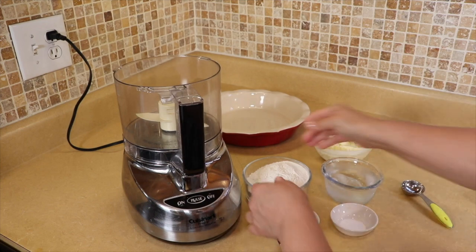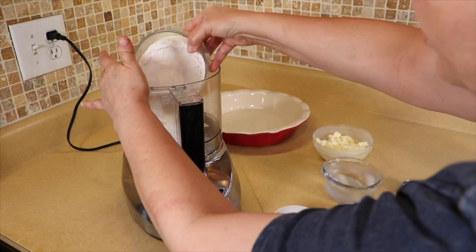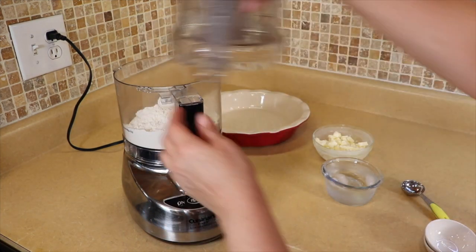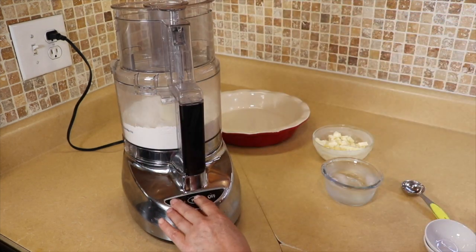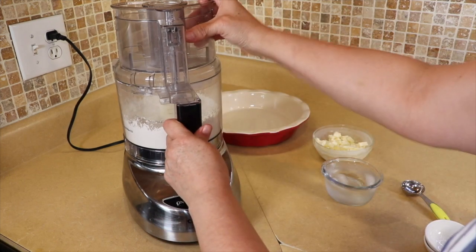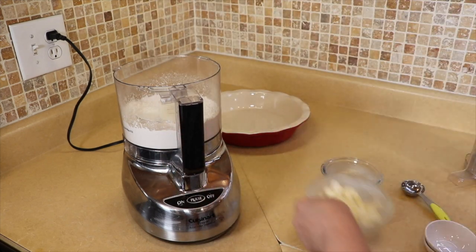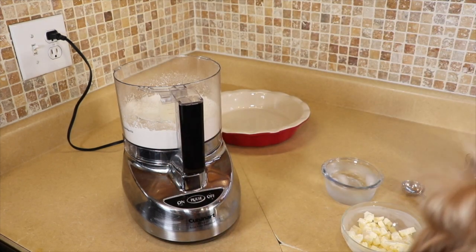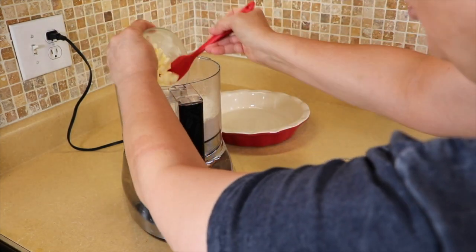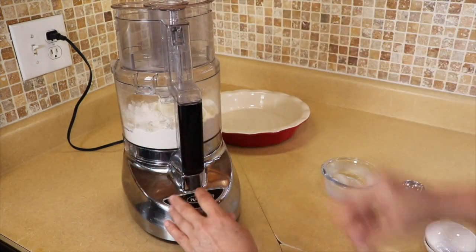You can definitely do this by hand but we are going to do it in the processor today. We're going to put in our flour, our sugar, our salt and pulse this a couple of times to get it mixed. Now we are going to add in the cold butter and pulse it until it becomes the size of small peas. Since this is pretty cold it should come together pretty quick — we're going to pulse it about ten times or so.